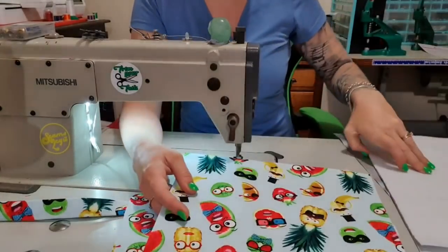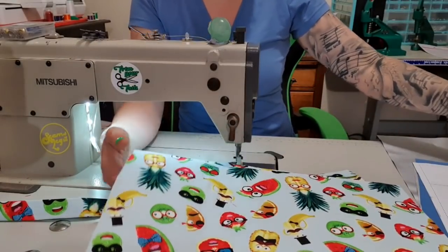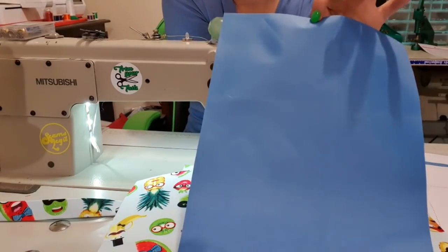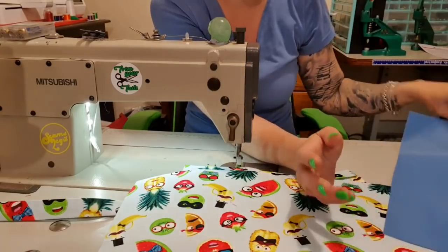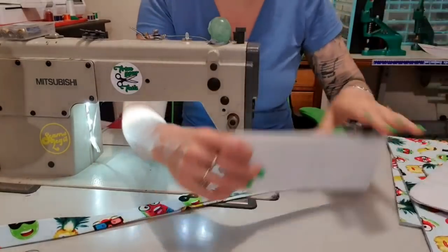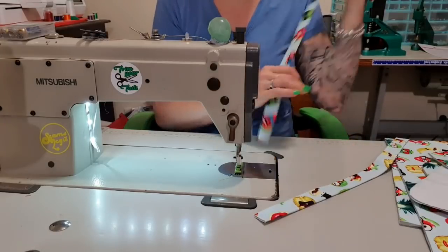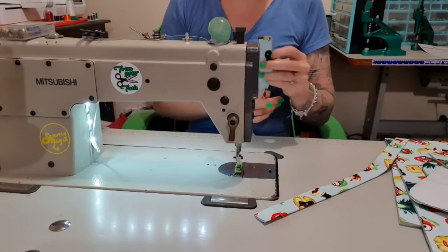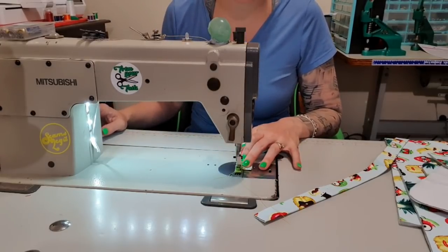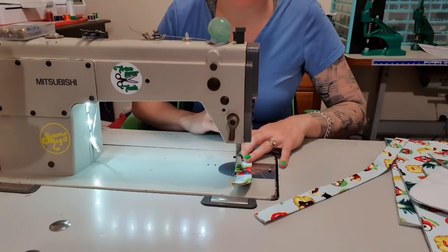For my lining, I am using my waterproof canvas so that it can be wiped clean if you spill anything in it. I'm going to start with the handles, and I'm just going to topstitch down each side 1⅛ of an inch. I'm not going to worry about the ends because they get put into a seam — you're not going to see them, so I don't have to trim them down. I am still going to backstitch, though, because I backstitch everything.